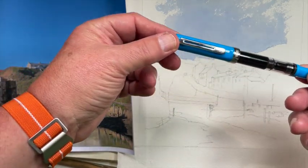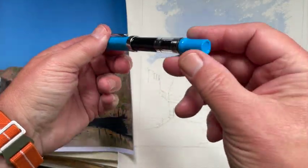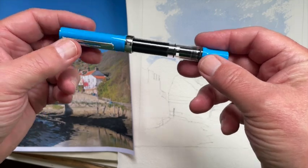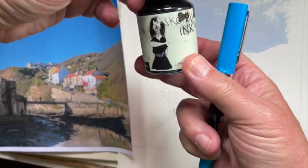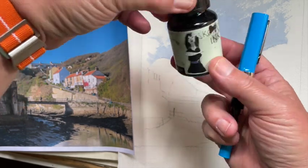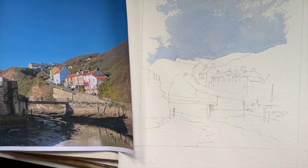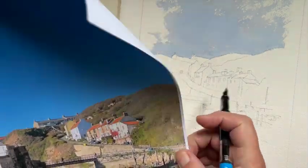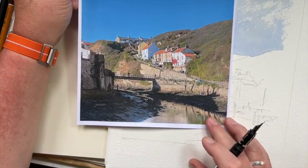Here's the pen I'm using — it's a Twisbi, one I bought in lockdown — and it's filled with Rohrer & Klingner black ink. And here's the view of Staithes I've decided to draw.